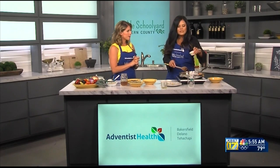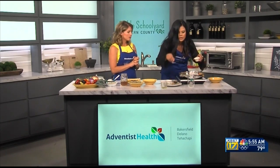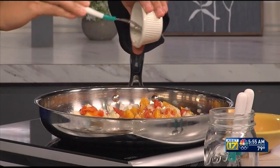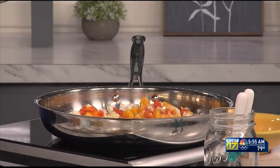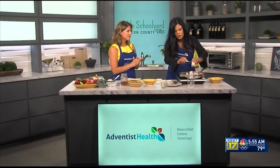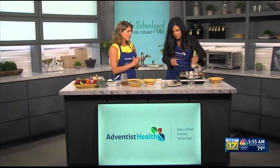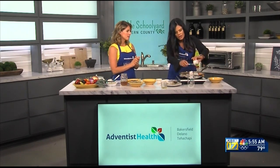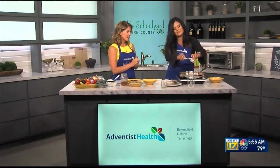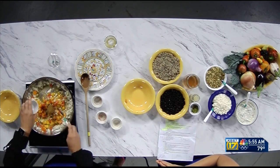Then we're gonna throw in some garlic — garlic and onion, what a combo. This has lots of garlic and it's so good. That's a great foundation, and you can use either smoked paprika or regular paprika. I love smoked paprika for tacos especially. Then a little chili powder and some cumin — always gotta have some cumin.